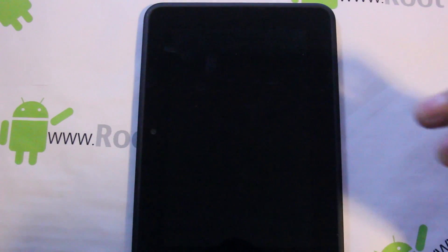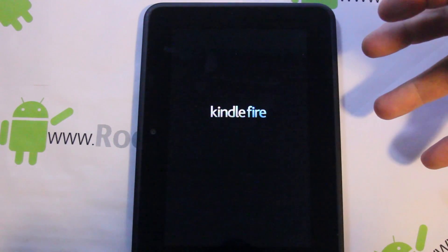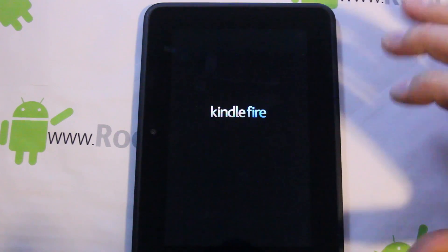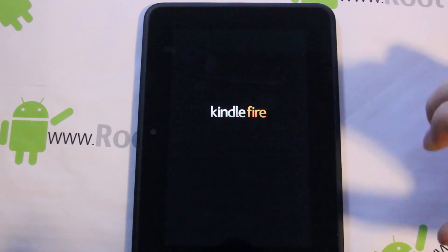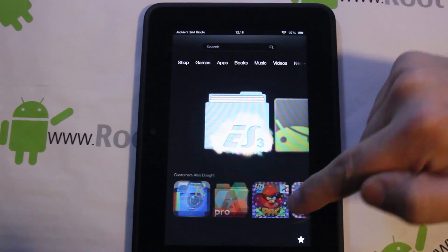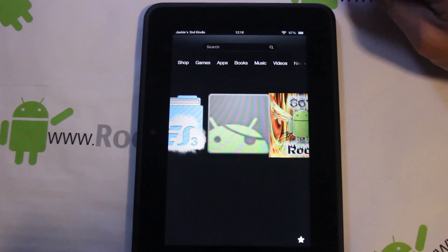You can hit reboot right here — you now have a restore point because you just created that nandroid backup. You can go through all the normal options. I'm going to reboot system and we should boot up normally. There's your Kindle Fire — you're always going to have that blue Kindle screen now. Everything booted fine and we're looking pretty much exactly how we looked before.